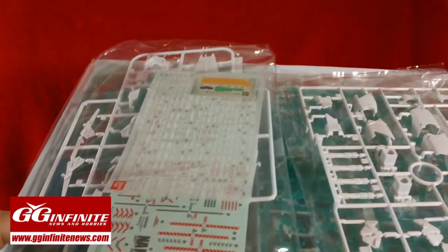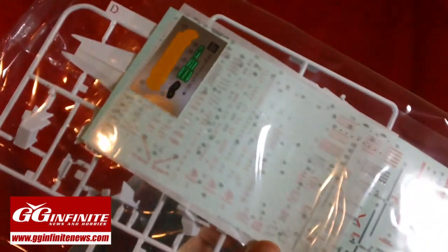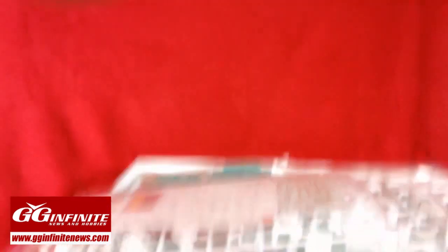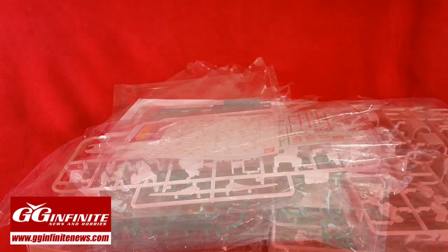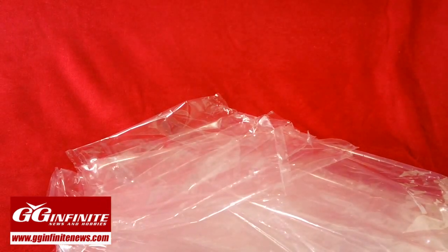Inside this box you get around 37 plates, plus a whole bunch of stickers, decals, and dry transfers. I'm going to open up all the bags and show you guys the individual plates. Inside that box you get 21 bags full of plastic — that's probably as much as the two perfect grades that I've built. So this is a massive master grade.